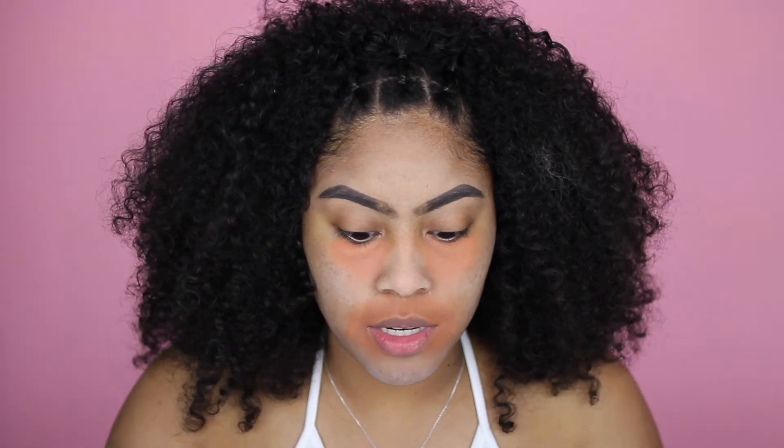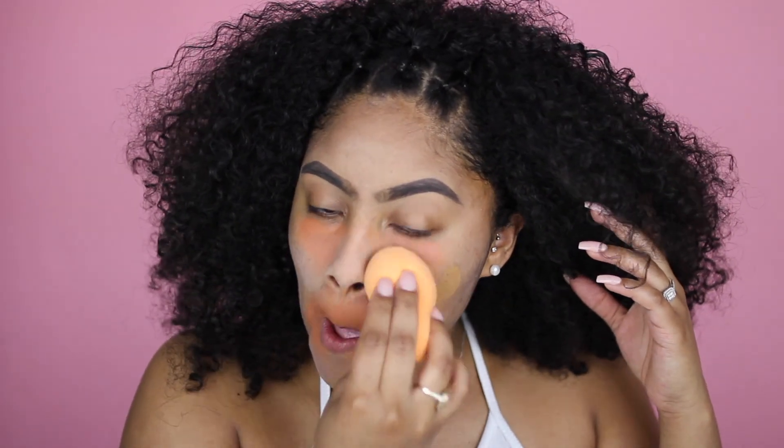The great thing about this foundation is it's full coverage without feeling super or overly heavy. With it being summertime and hot outside, you don't want to feel like you're caking it on. Other recommendations would be the Fenty Foundation, the new NARS matte foundation, or the Maybelline Fit Me — all pretty much matte and lightweight foundations that are the best bets for summertime.